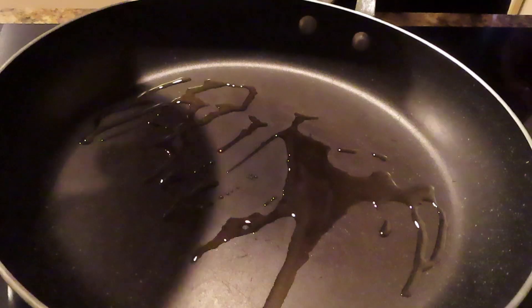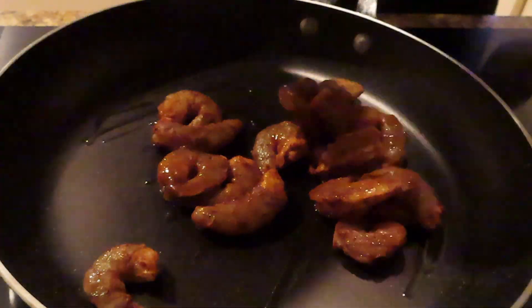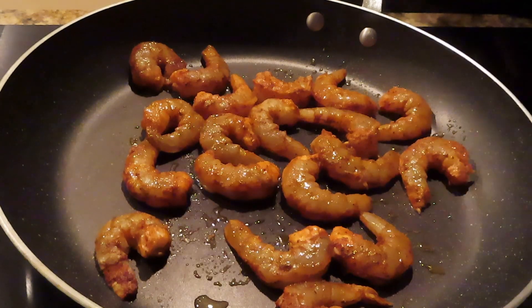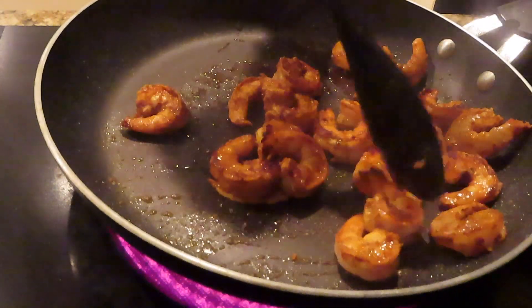Now I'm back with my marinated shrimp and I'm going to put it in a saucepan and just sauté it until it's cooked. You don't want to overcook it, otherwise it'll be too rubbery. The shrimp are still cooking but this is what they look like so far.